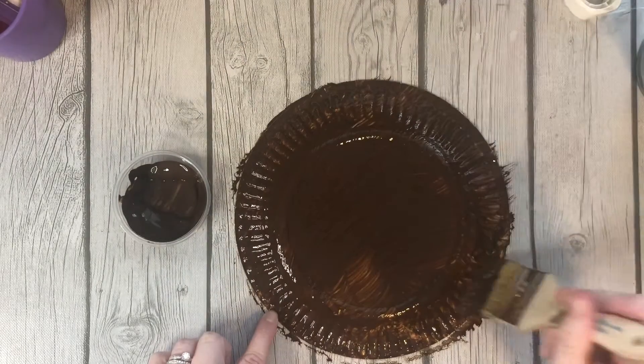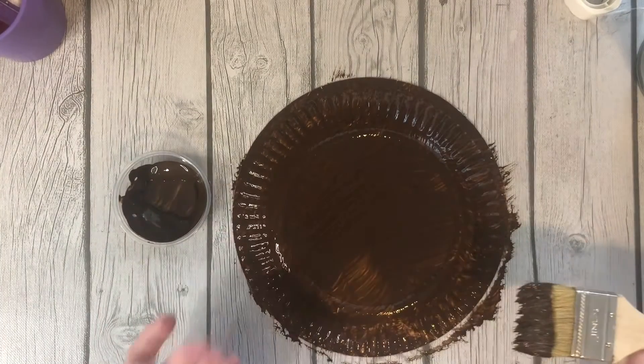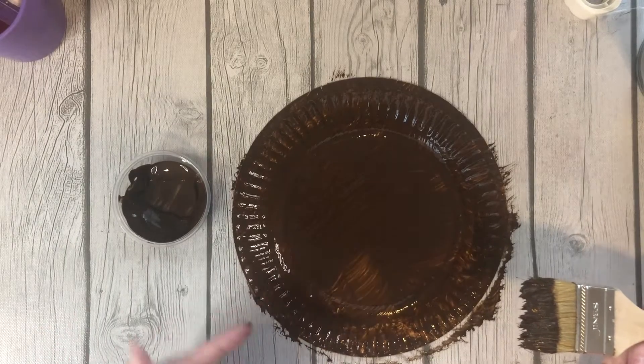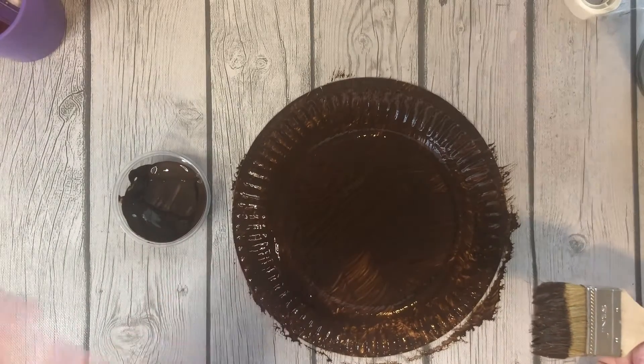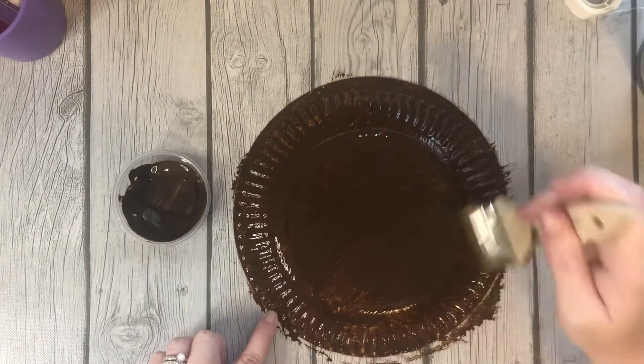So paint that. And remember if you need to tape the plate down from the inside with painter's tape or masking tape to hold it still, you can. I don't mind getting my finger a little dirty, but if you don't like that then you can tape it down so it stays in place.